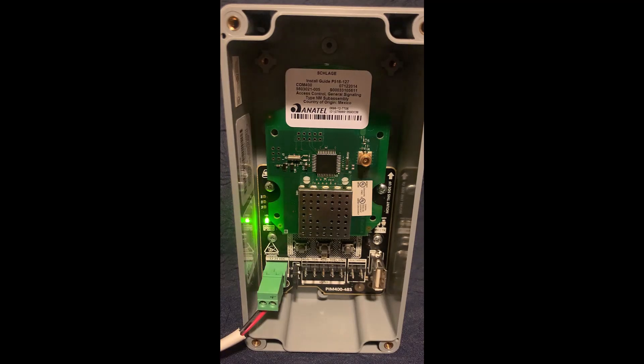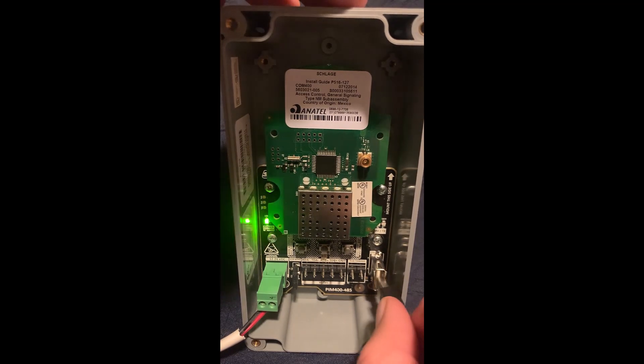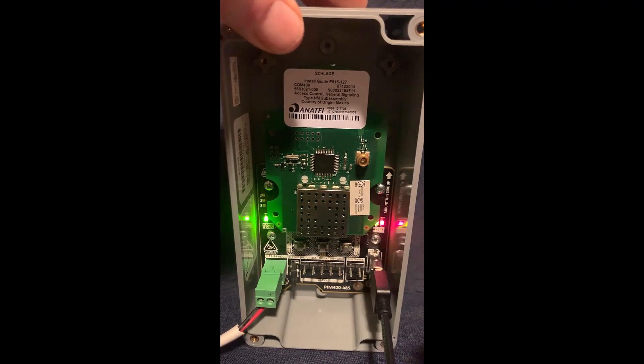As you can see, I have already logged into the app and connected the SUS cable to my Android phone. The next step will be to connect the SUS cable to your PIM 400. Today I'm using a PIM 400 485. After you're plugged in, the app will show you what you're plugged into. Then tap on it to bring up the main menu.